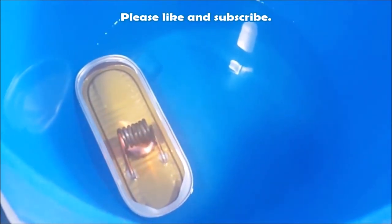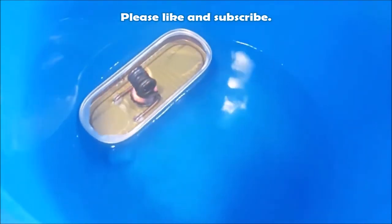If you found this video helpful or useful and you enjoyed it, please consider subscribing. I'll see you next time.